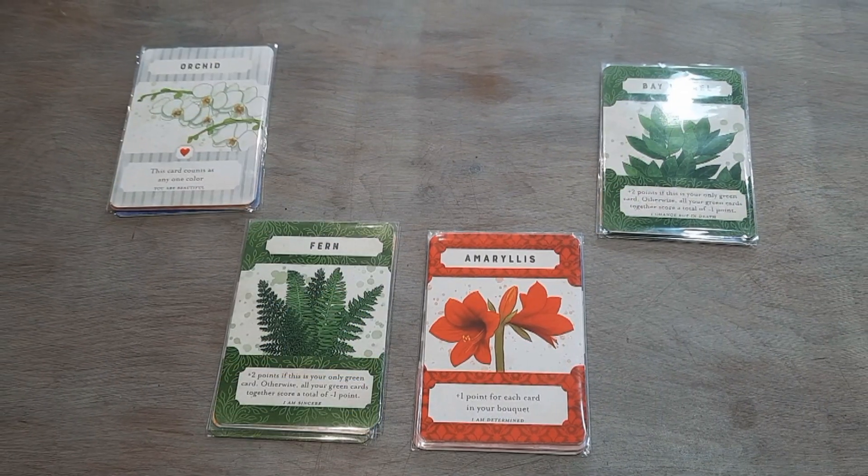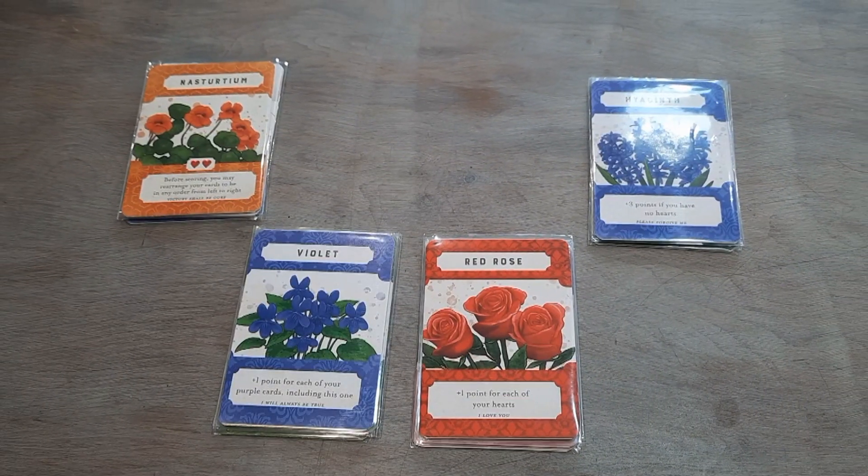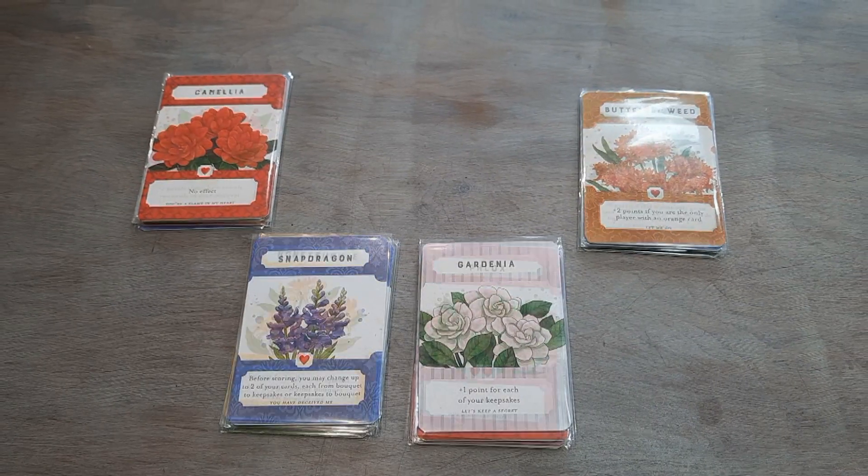The base game from Button Shy Games comes with 18 cards, but throw in some expansions and the game becomes a lot more diverse and competitive. In Britain it's quite tricky to get Button Shy Games, but they do sell print-and-play versions, so print a copy yourself and enjoy this game of flower warfare.